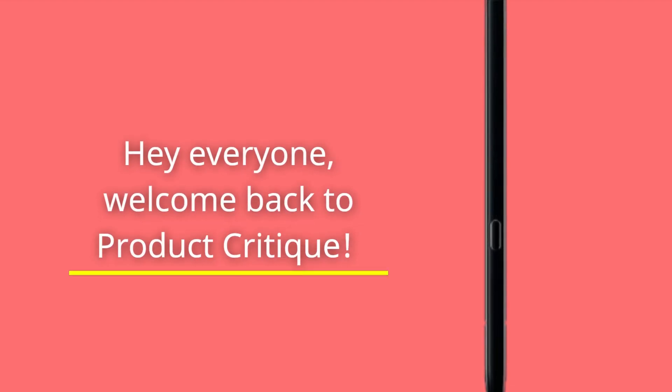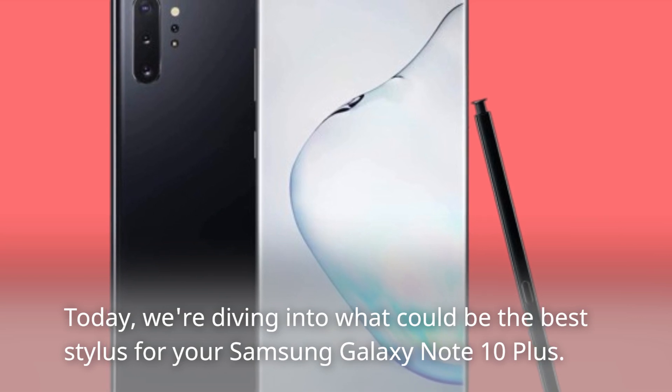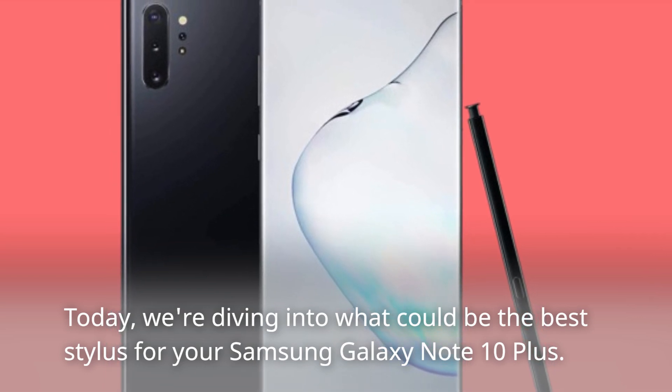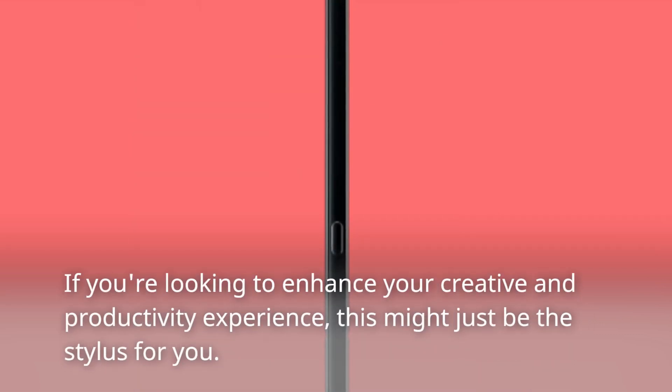Hey everyone, welcome back to Product Critique. Today we're diving into what could be the best stylus for your Samsung Galaxy Note 10+. If you're looking to enhance your creative and productivity experience, this might just be the stylus for you.